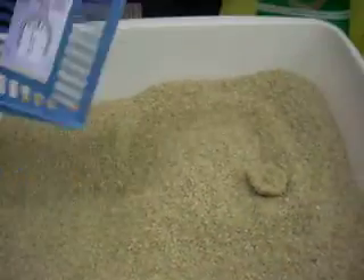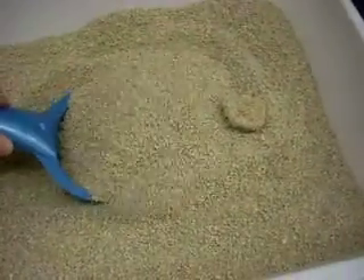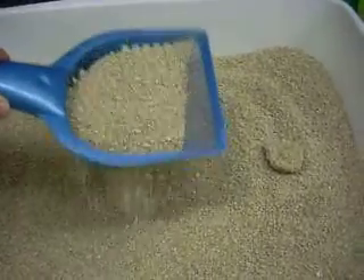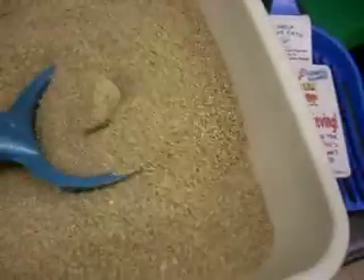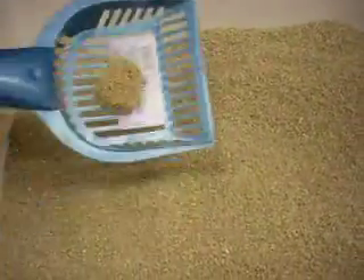Just for a comparison, we have a kind of traditional scoop. I can feel it's much heavier full of litter. It's not cutting through as well. It's going to take a lot of shaking to get all that stuff out. Almost the whole box is sliding as the weight of the litter pulls against it. So it works, but the Litter Lifter is a lot nicer.